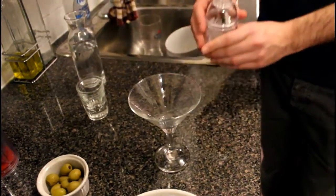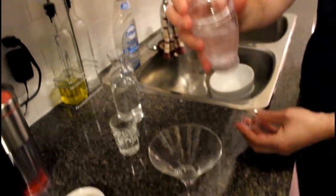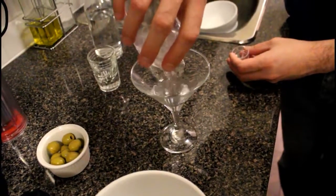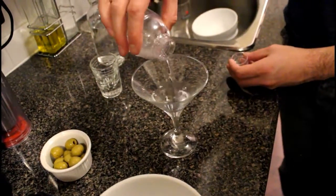Most of the time, like I said, you would stir it. In this case, we're going to shake it for effect. When you shake it, you do want to hold hand over and shake very aggressively if you're ever making a shaken drink. This shaker has a neat little thing on top with a strainer — otherwise you would use some type of a strainer — and then you just want to make sure you strain it into the glass.